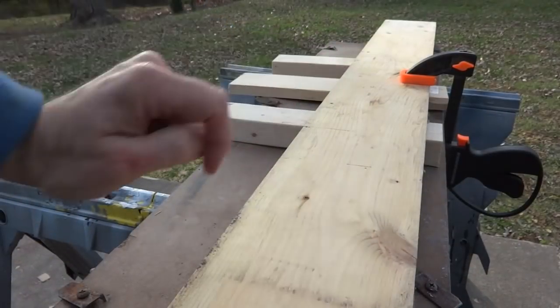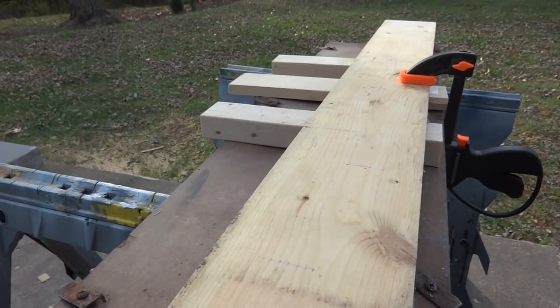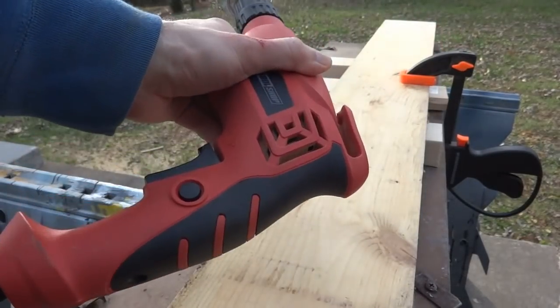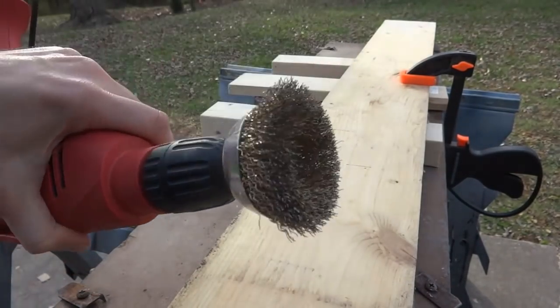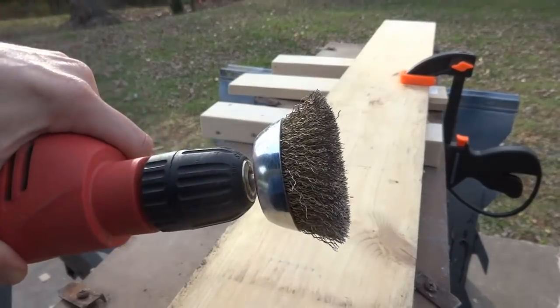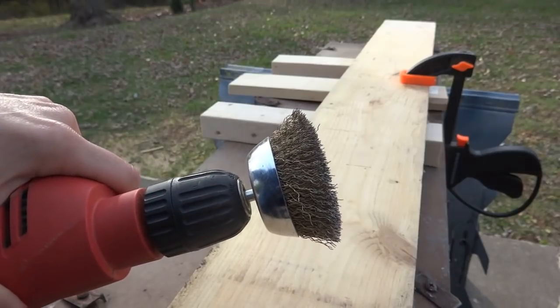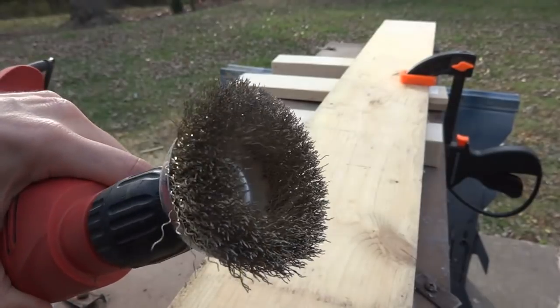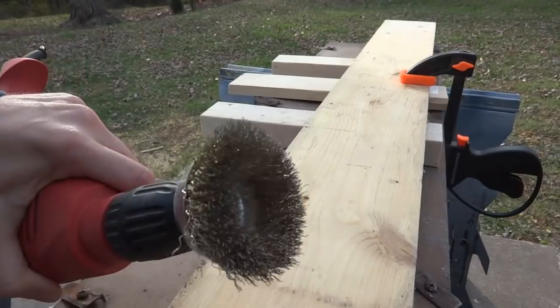First things first, you want to make sure your board is clamped down nice and tight so it's secure and won't fly away when we start working on it. The only thing you need is a corded drill — I recommend that over a battery drill because you'll probably run out of battery juice before you're done. Here's the secret: it's this bristle brush made for a drill. I got a three-inch bristle brush.